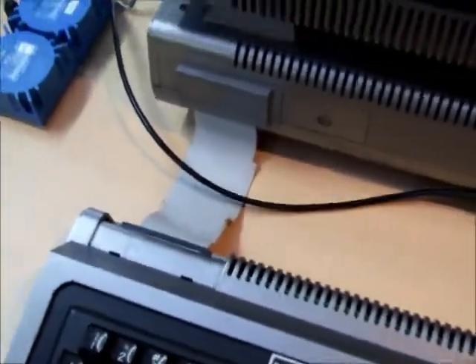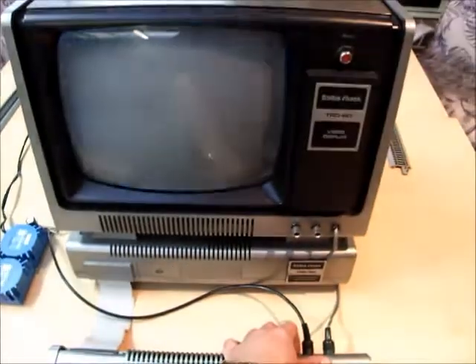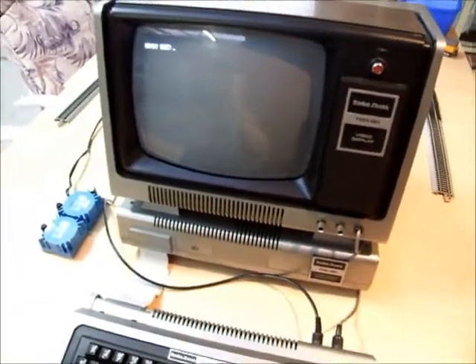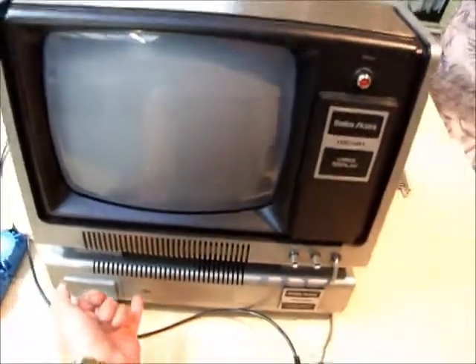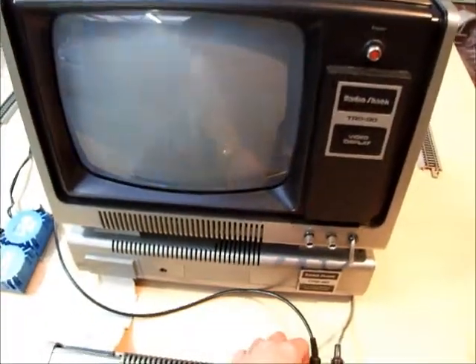The keyboard and the expansion interface are joined together by the usual ribbon cable. We'll first test that the computer runs as a regular computer on its own by powering it up without the expansion interface turned on — and you can see it works.